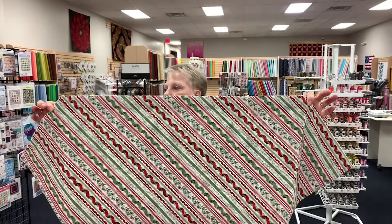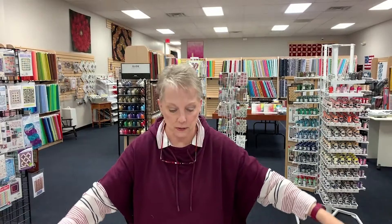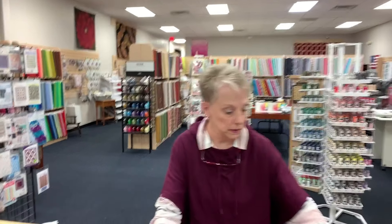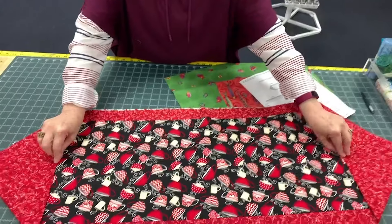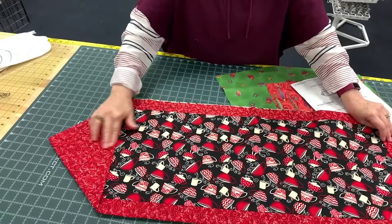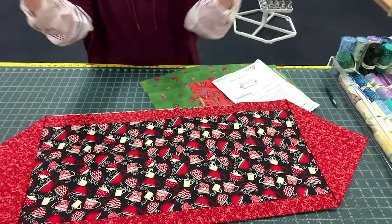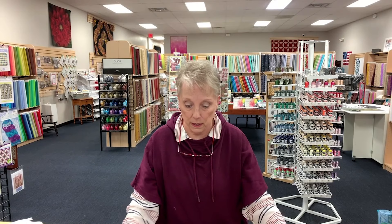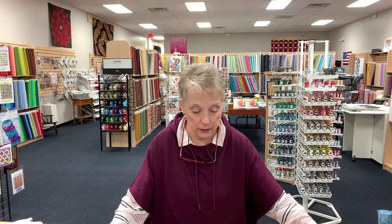It suggests on the pattern that you can put a button at the base of the triangles on the end so that those stay down. Otherwise they're floppy. What I did tonight is I just used a little bit of Elmer's glue stick to hold them down, otherwise they kind of flop open. You could also embroider your coffee cup design on the end. I think what I'm going to do to embellish these is just use a decorative stitch and go around.